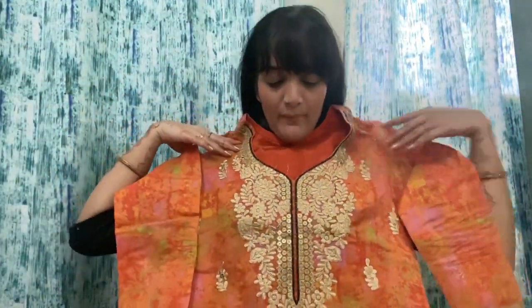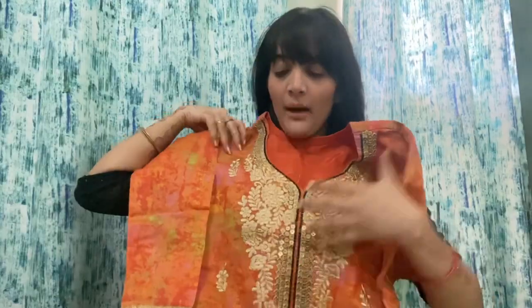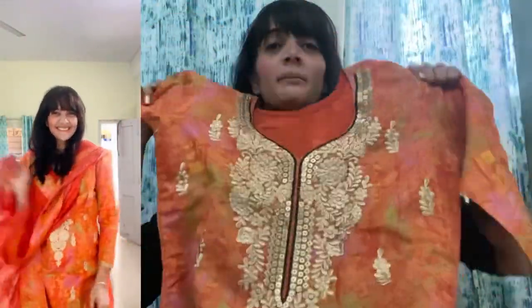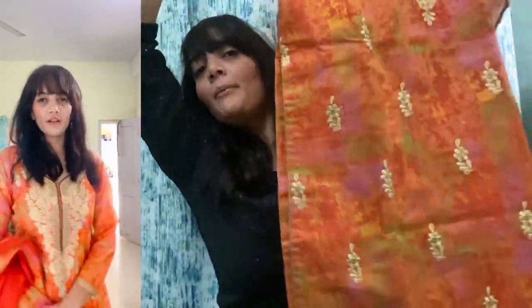Now moving to the last one. So last I have taken an orange color for Diwali, and I really liked it because this is a full Diwali outfit. If you can see here, there is embroidery work here — it is full of work. So I really liked it. It was around 900 something, but it was a very good shirt and this is the whole set.